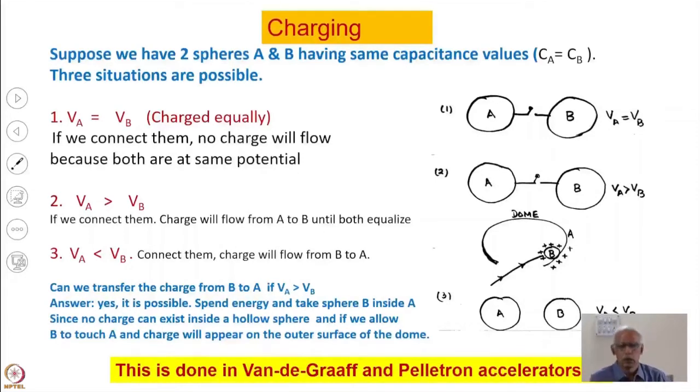Consider two spheres A and B. If A and B are at the same voltage, connecting them produces no charge flow since both are at exactly the same potential (VA = VB). If VA > VB, charge flows from A to B until the voltages equalize. If VA < VB, charge flows from B to A, from higher to lower potential.